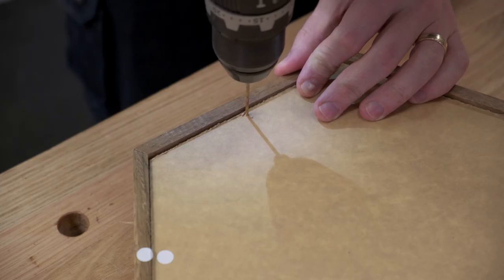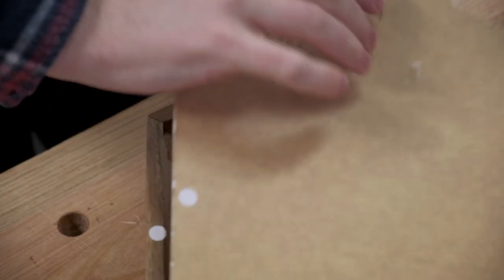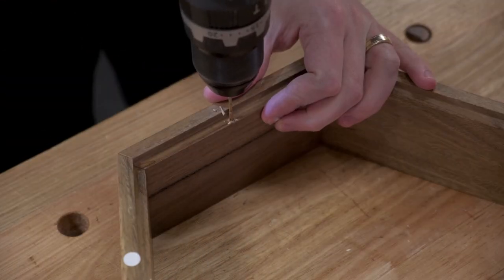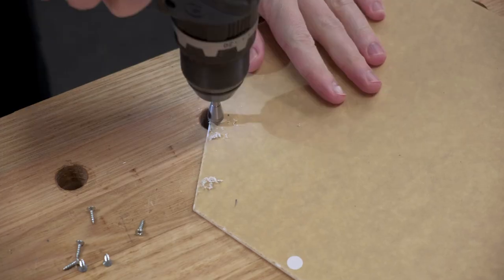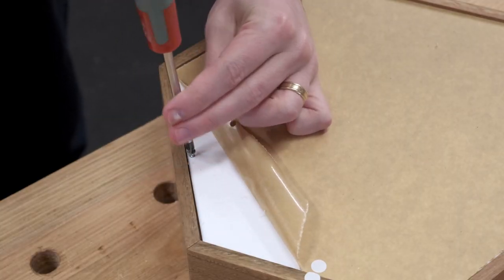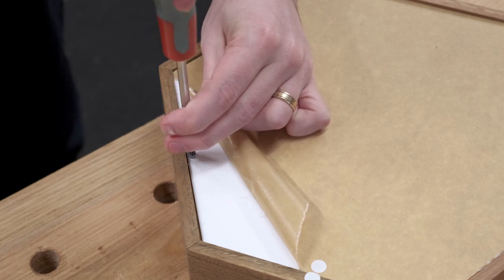To secure the acrylic, drill a 2mm hole through the acrylic into the rebate. Remove the acrylic and deepen the hole for the screw. On the acrylic, come back with a larger 3mm bit to enlarge the hole — we don't want the wood screw threads catching on the acrylic. A countersink is optional but it's a nice touch. Reassemble and secure with a number 6 screw; a single screw is enough to pull it all tight.